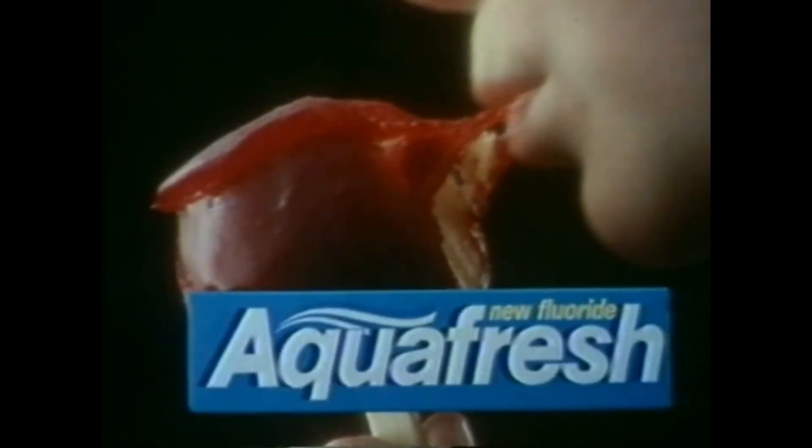That's Double Protection Aquafresh. Because it's a tough world for teeth.